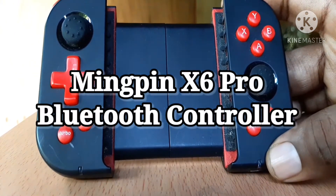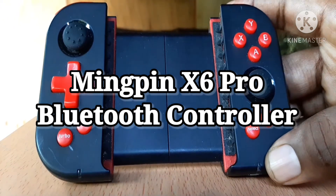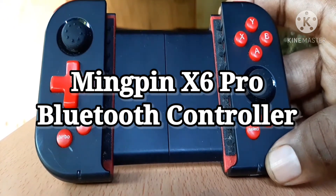This is the Ming Pin controller. It is not a Nintendo Switch, though it resembles one greatly.